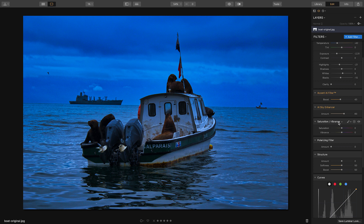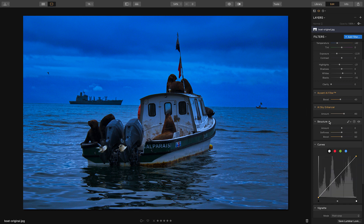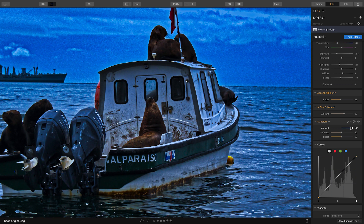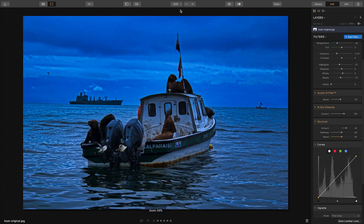I'm going to delete the saturation and vibrancy filter as well as the polarizing filter — just hit the X on each. Structure is pretty cool; you can add more detail. Let me zoom into the boat — as I increase the amount you can see it adds a lot more structure, but that's overkill. I'll reduce it just slightly so there's just a little bit of structure, then zoom back out to fit to screen.